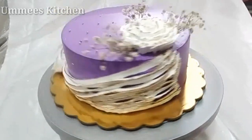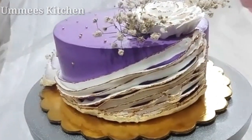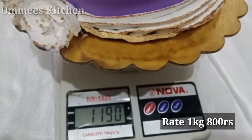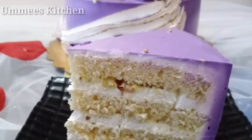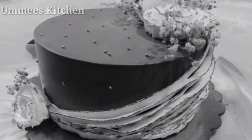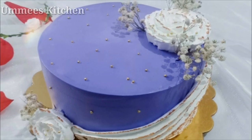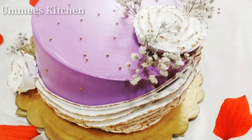The cake is complete. Add a little golden bowl decoration and a touch of copper dust on top. This is a 1 kg cake of about 100 grams. If you like this video, please like and share it, and don't forget to subscribe to the channel.